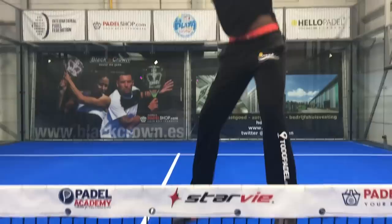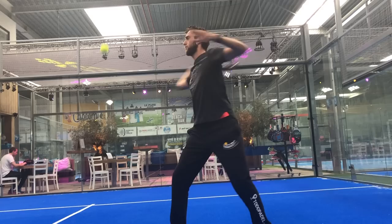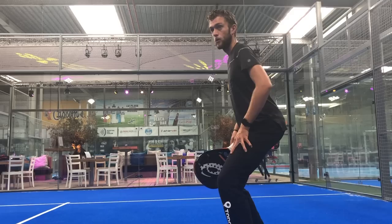Mistake number six: being too open with the footwork. This is a common mistake for players on the left side — they are here and they try to play there. When your body is too open you probably play the ball too high as well. It is better to change your footwork and your entire body to face the direction you want to aim. It's very important that you know where to play so your body can move in that direction.